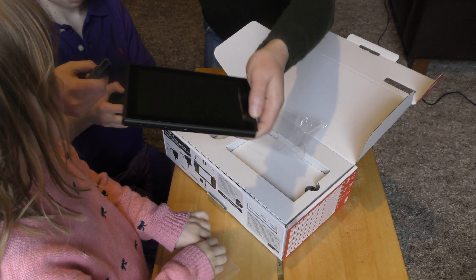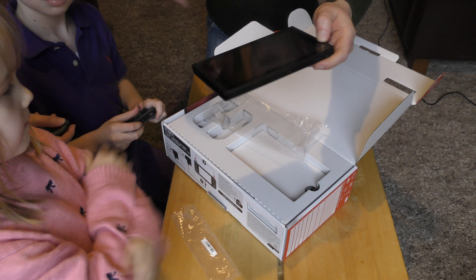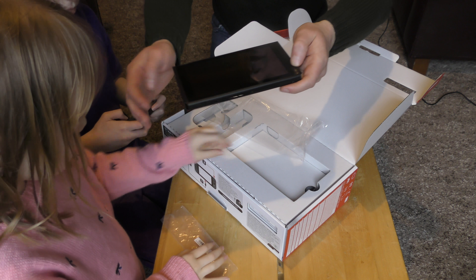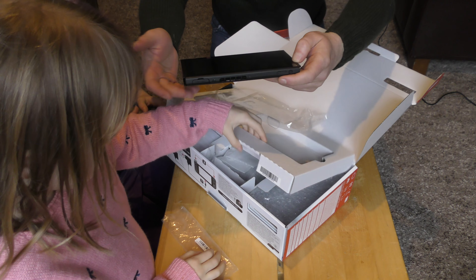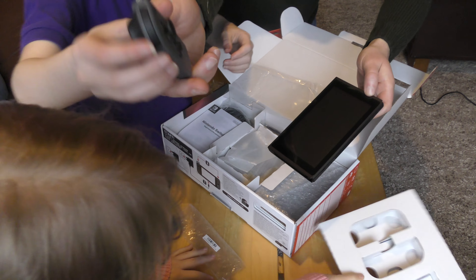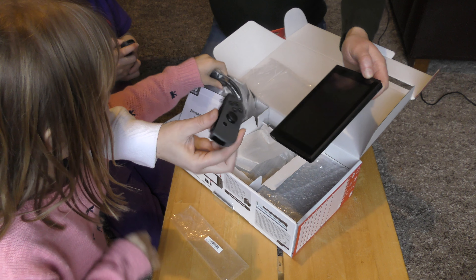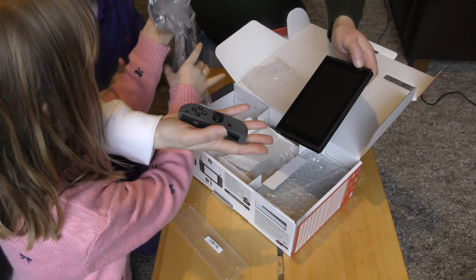It's about 15 millimetres in thickness. I'm not sure what you think — the screen will get a little bit marked up with thumbs and stuff. Could be any screen; you just give it a rub down. Let's show the Joy-Cons off — here we go.